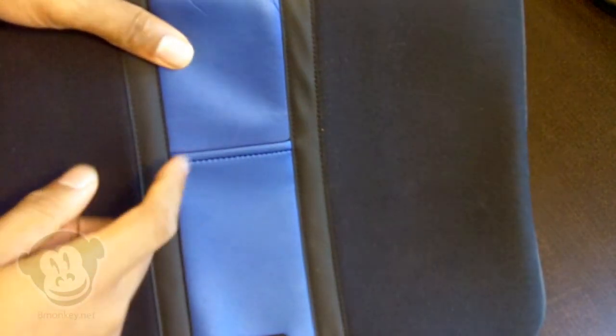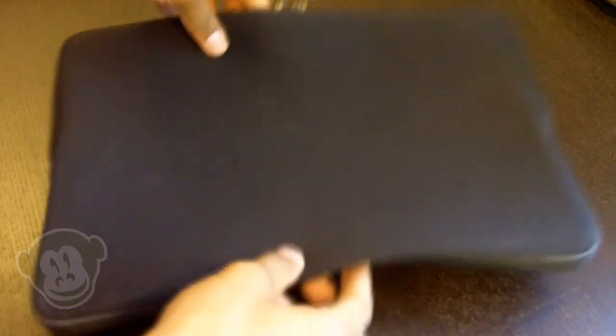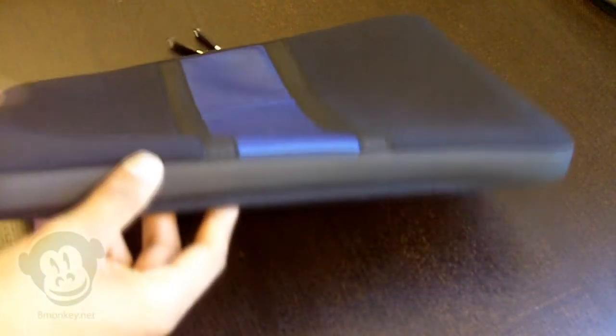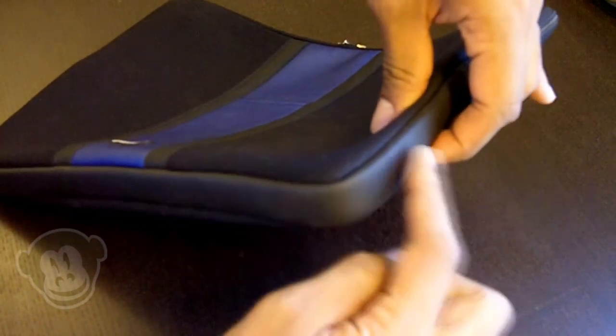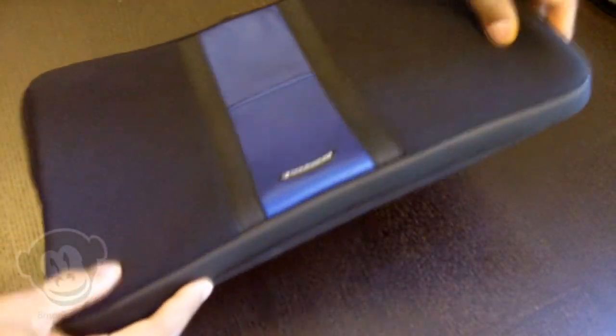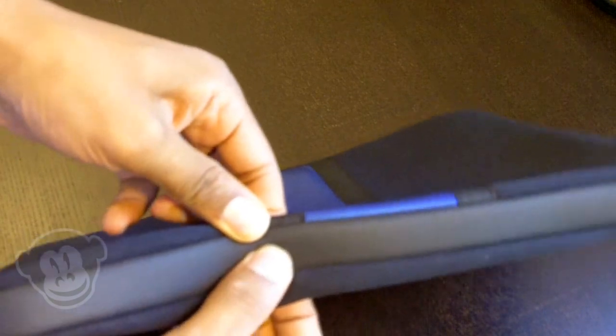That stretch works even while an actual laptop is inside. It's made of a good rugged neoprene on the sides and the back. On the edges, about 50% going around, it has a rubbery feel but there are actually hard plastic inserts in these, which act as great edge protection from scratches or dents. It's strong — rubbery feel with a hard plastic insert inside.